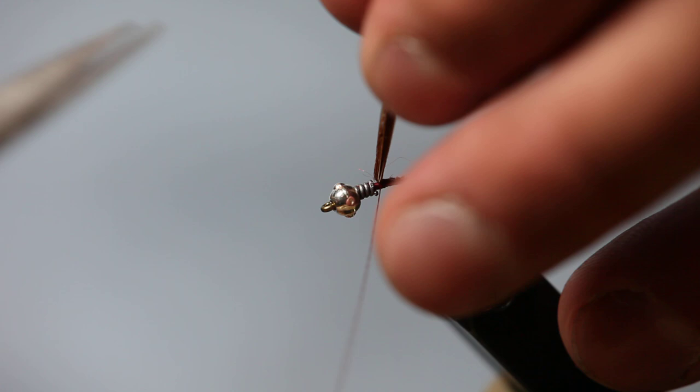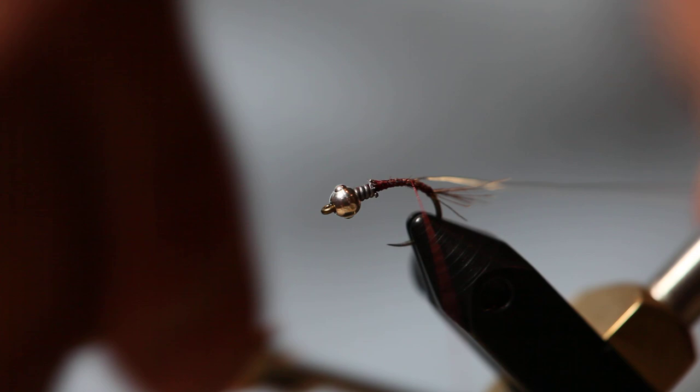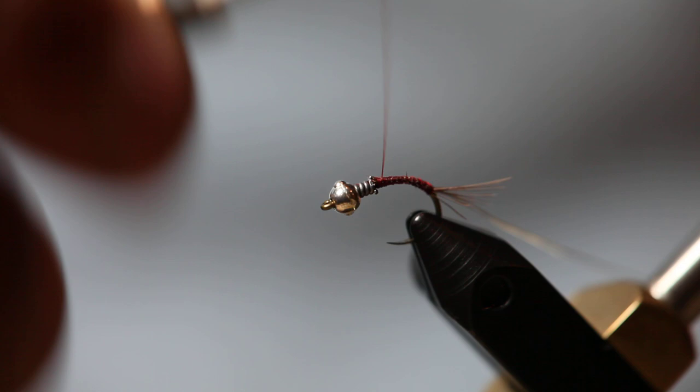If you don't want to cut those off, go up to about where the lead is. After that, we're going to use some silver wire for the rib — just a brassy size. It's a small but very durable wire. Come down just about where we put the tail and bring that up.